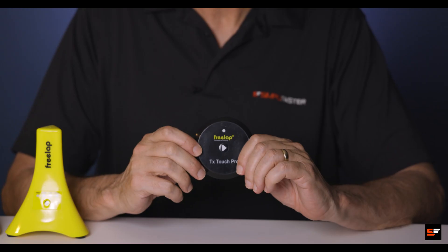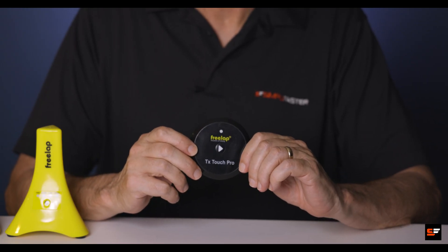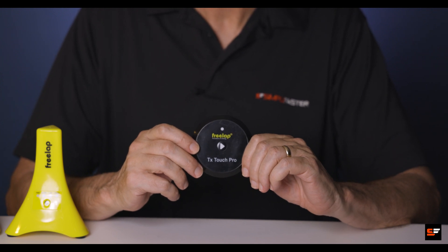The TX Touch Pro. Hi, I'm Christopher with Simply Faster, and in this video I review the use of the Touchpad from Freelap. The Touchpad is 3 inches in diameter, 1/3 of an inch thick, and weighs 1.5 ounces.